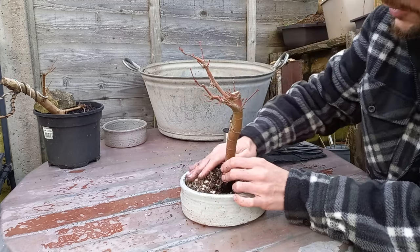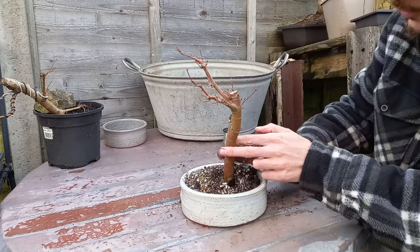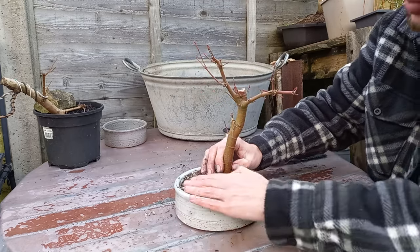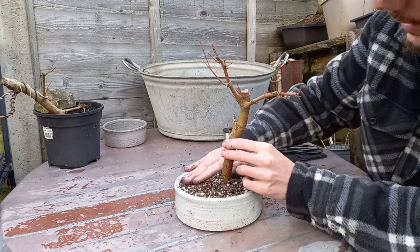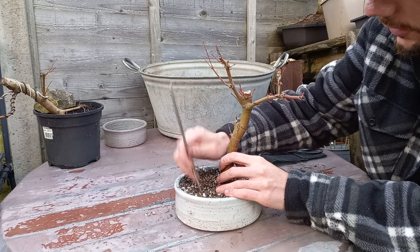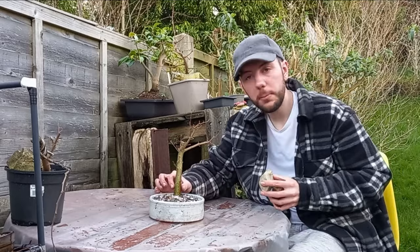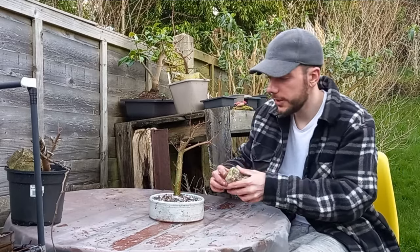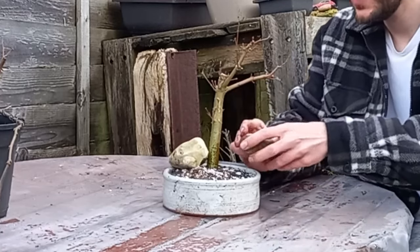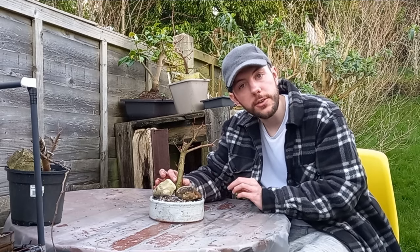I'm continuing to put soil around the root mass. Once there's plenty in, I'll get the chopstick and poke it in to make sure the soil has good contact with the roots. And just to keep the tree in place and stop it rocking before the roots fully establish, I'm going to put a couple of pebbles — one there and one there — to hold the tree securely in the pot until those roots establish.